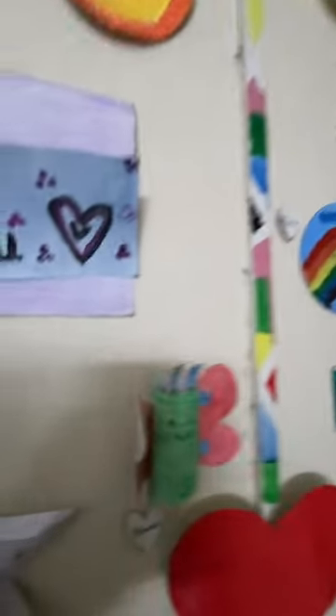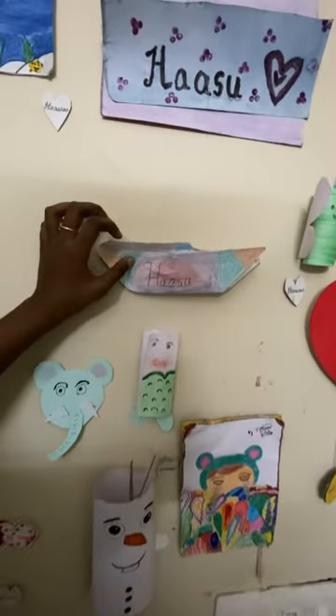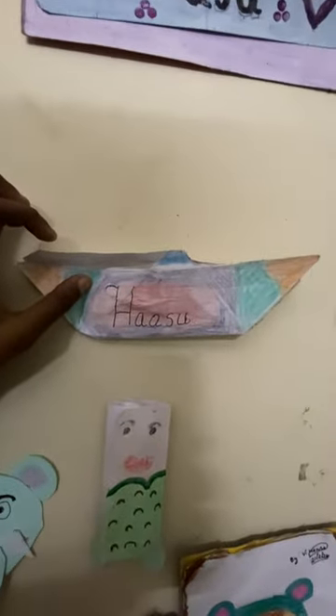Very good asana, dhyana. This is a board. Board.